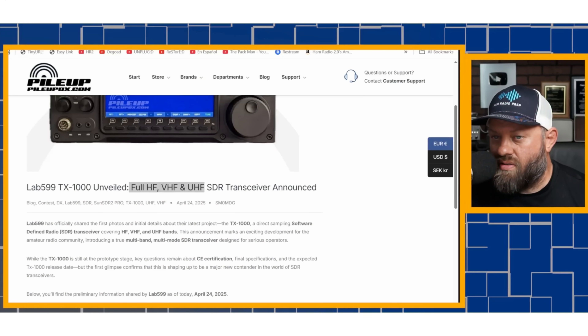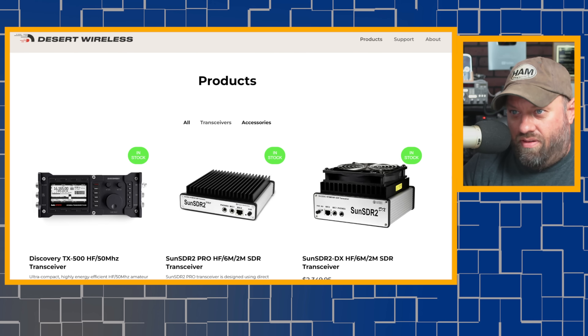From Lab 599, the TX500MP. This is the one I was talking about in my video when I did my video about the TX1000 that they announced a while back. If you go to Lab 599's website, they announced a new radio and I did a video about it, but nobody's seen this radio yet. They announced this radio like last year, year and a half ago, and they had a link to the Desert Wireless website for where to purchase it, but it wasn't there. In fact, at the time of this recording, it's still not there.